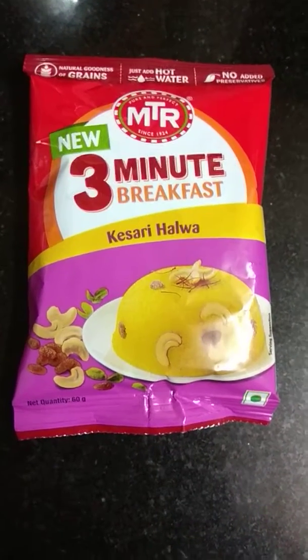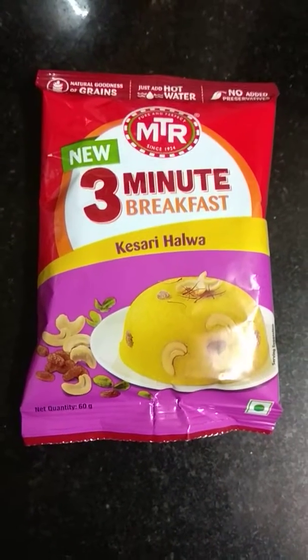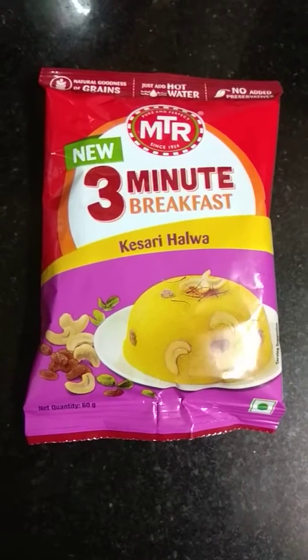It has a pleasant smell when you cook it. The whole house has that smell of halwa and ghee. Wow, yummy — I really love that.